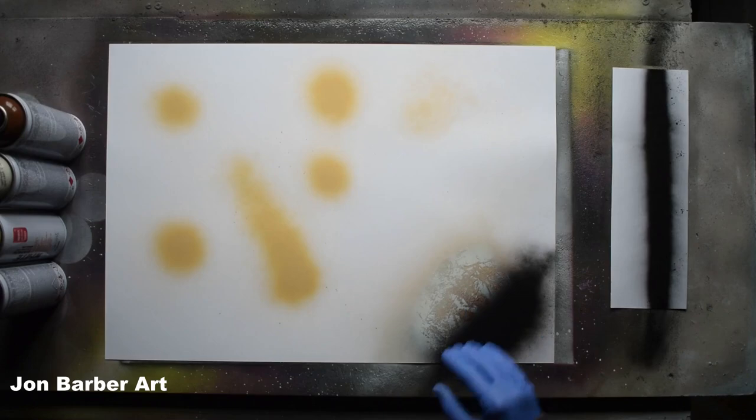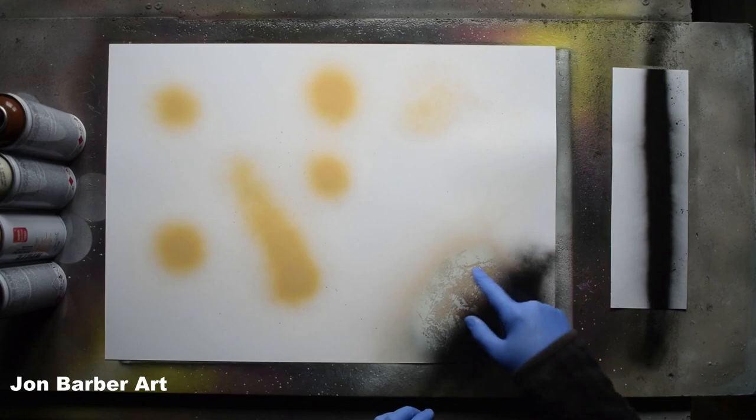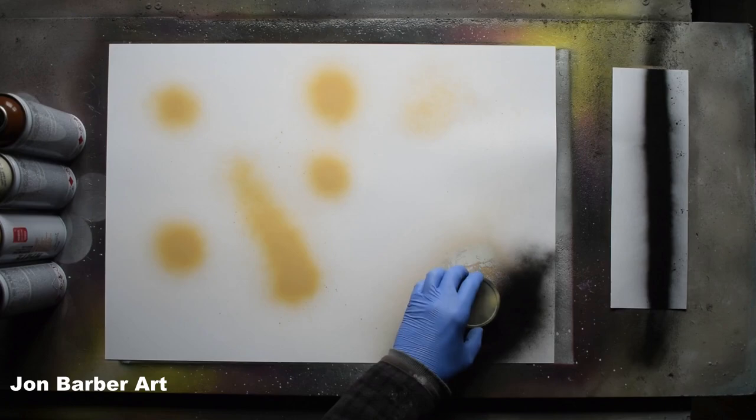We'll move back over to the painting now and pull the lid stencil back over. Ideally you want the paint to be dry before placing your lid stencils on the painting, because if the paint's still wet the lid stencil might dig into the paint and leave a ring on your planet when you take it back off later. For the purpose of this video I'm going to go ahead and place the lid stencil on while the paint is still wet. Place it on the painting where you want your planet — just make sure you've got a shadowed and highlighted area underneath the stencil.